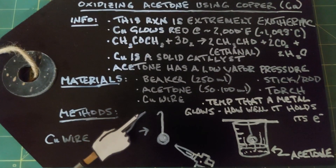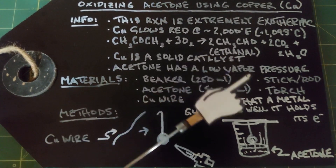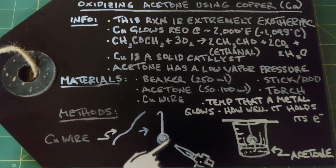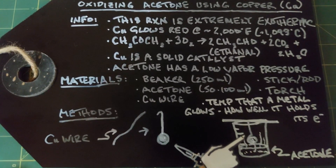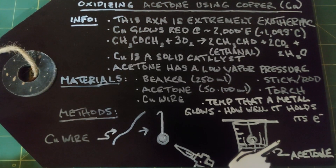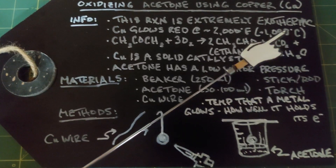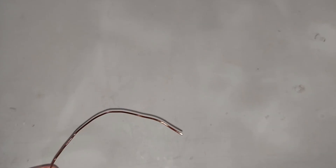For our method, we're going to take our straight copper wire and create a coil at the bottom by bending it, then create a hook at the top. We'll have a beaker with acetone in it, and we create a hook on the top of the coil - it's all one piece of wire - such that when it hangs on the rod or stick, the coil is hanging just above the acetone. When it's heated red hot, the low vapor pressure of acetone will naturally rise and react, creating the products.